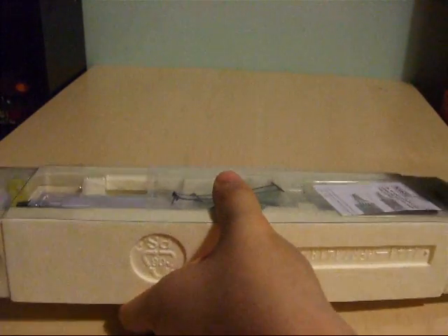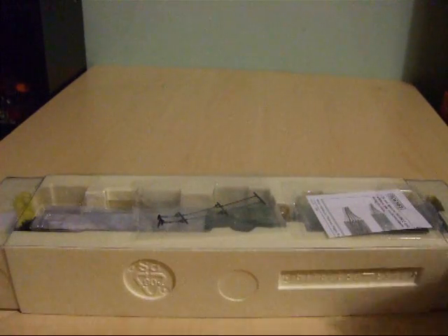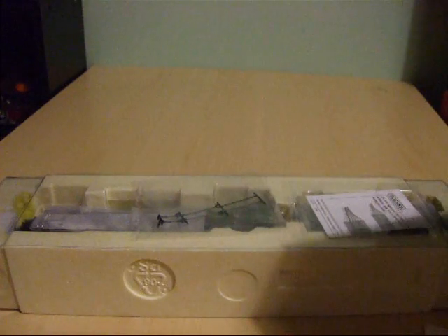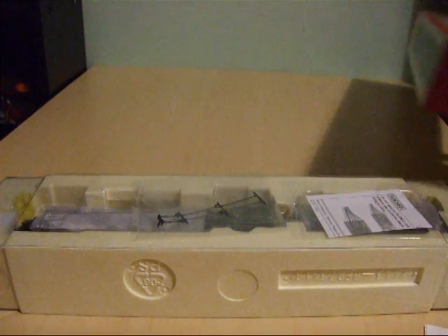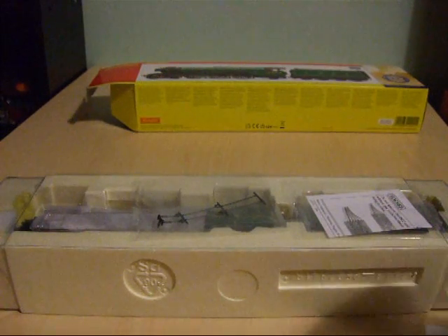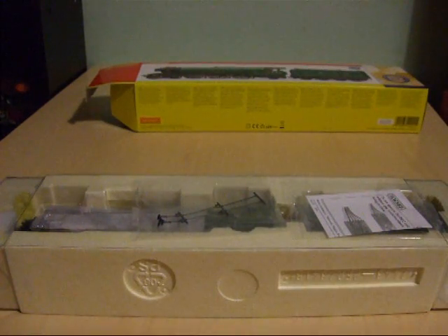The locomotive is also loco driven, as opposed to the standard tender drive. There are some extra bits and bobs inside the box, including a National Railway Museum York plate which is in this sachet here, and can be attached to the front of your Flying Scotsman model using a piece of blue tack.